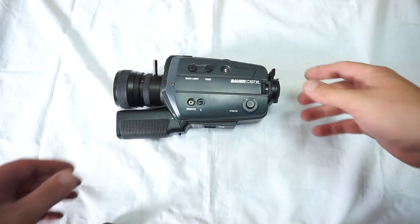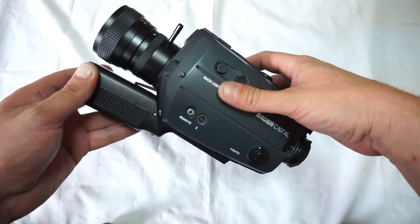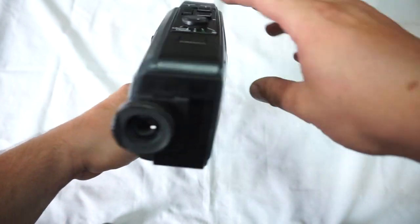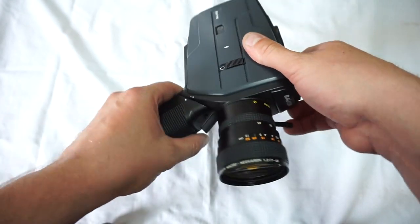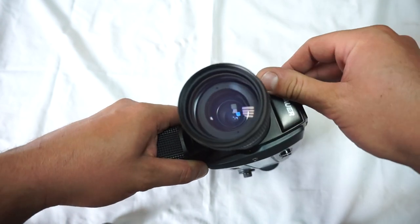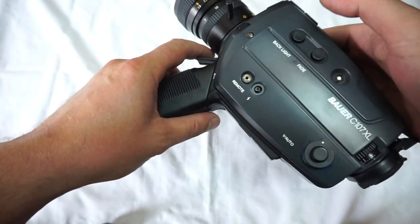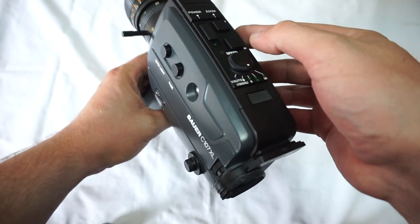This is the one and only very famous Bioware C 107XL — incredible camera, solid body, great lens, folding handle. As you can see, incredibly clean lens. Manual zoom works, focus works, loads of frame rates.